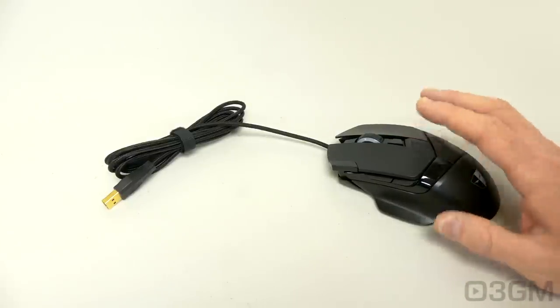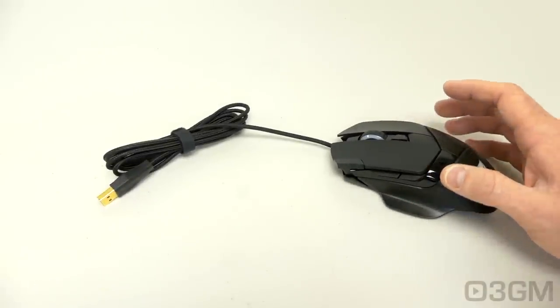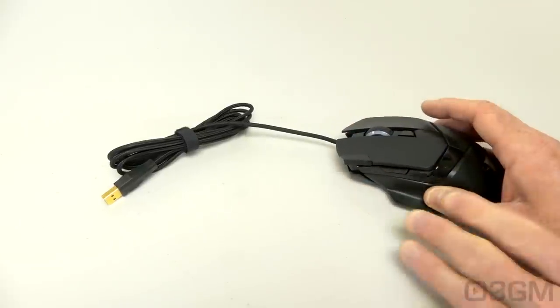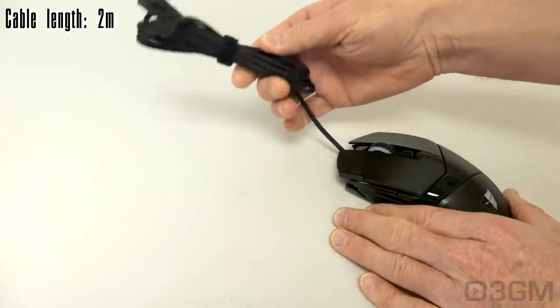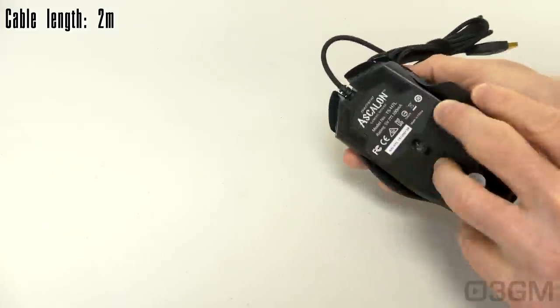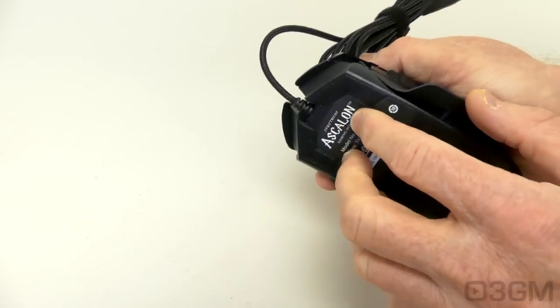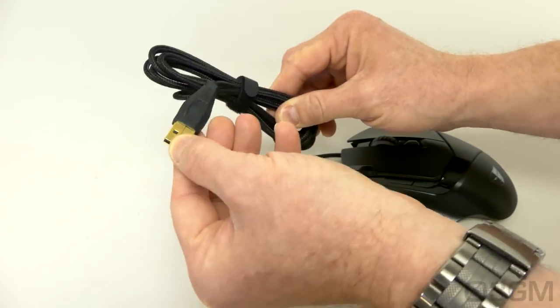The DPI is adjustable along with the polling rate, lift-off distance, and shooting speed. There are seven completely programmable buttons, plus a nice long braided cable that connects into the mouse. You don't have to worry about it being pulled out, and it has a gold-plated USB end.